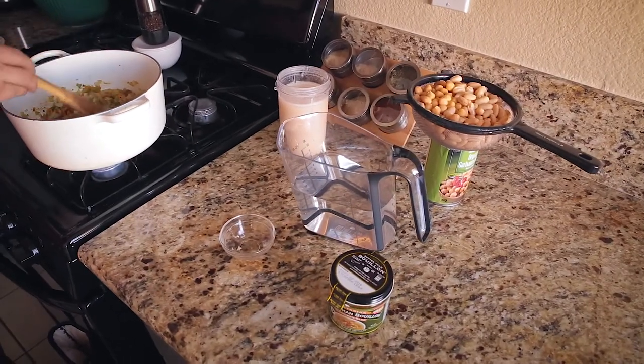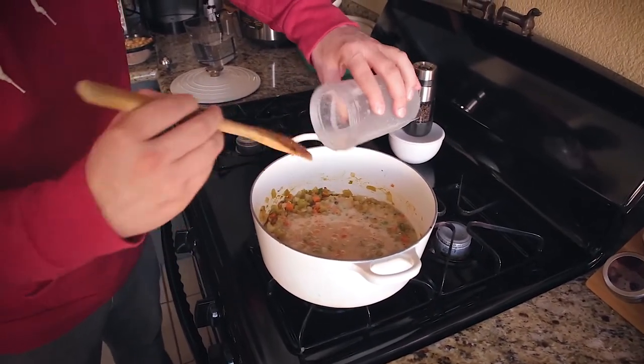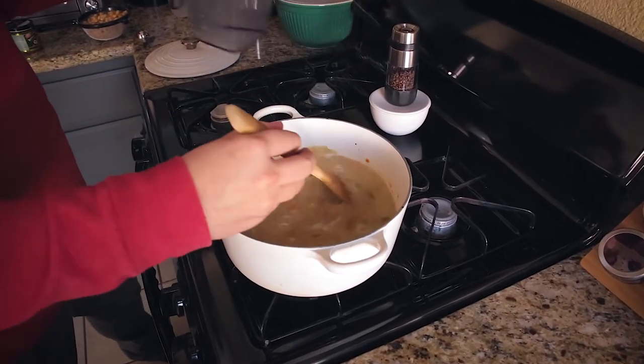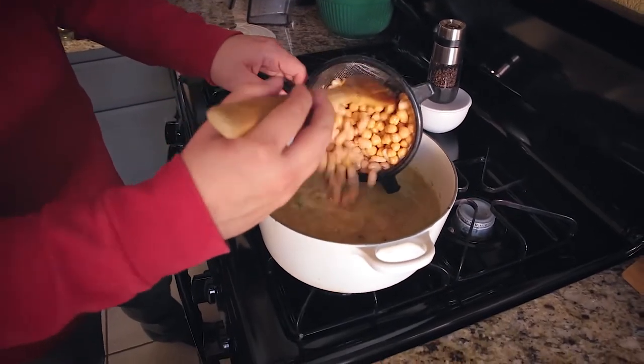This smells amazing — all these flavors are really developing. I'm going to add the rest of my ingredients except for the corn, which comes in at the very end. So in goes the creamed-up cannellini beans, the rest of the water, my no-chicken bouillon, and the other two cans of beans. I'm going to let this simmer for about 30 minutes until it all comes together. It's okay if there are a couple little chunks in the creamed beans. If you wanted to use vegetable stock instead of water and bouillon, that's what you would add here.